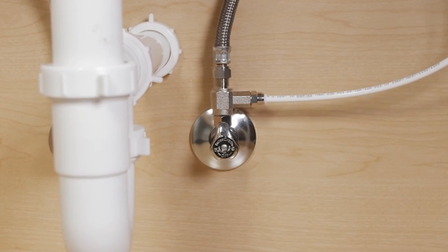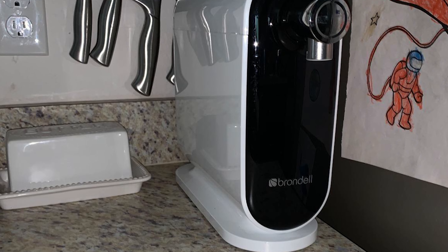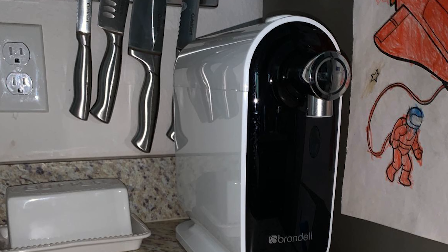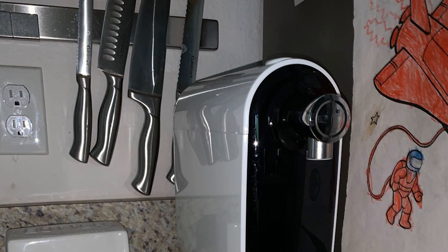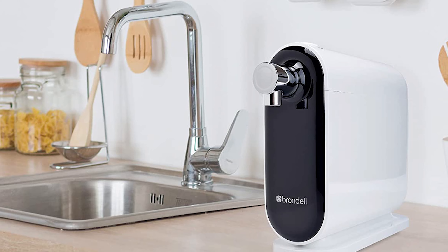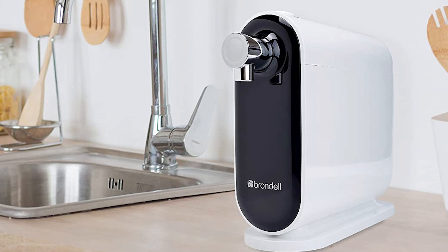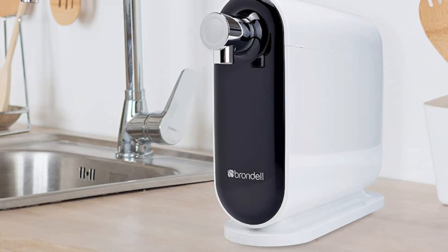Its ability to weed out undesirable particles rivals that of many larger, under-cabinet systems. Despite its sophisticated components, it's just as easy to set up and use as most other countertop models. All you do is screw it onto the tap and press the button when you want filtered water. Swapping out old filters is a breeze too. This countertop water filter is one of the more expensive countertop models, though, so all that sophistication comes at a price.